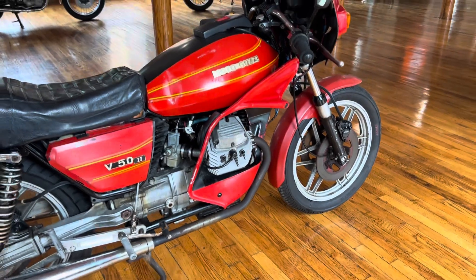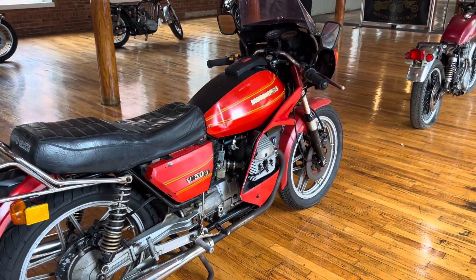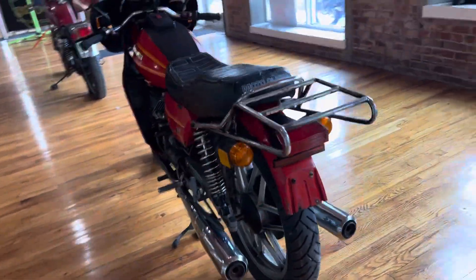This engine format counterbalances itself. These things are stone reliable. Italian craftsmanship — Moto Guzzi was pumping out some serious bikes in the 80s.